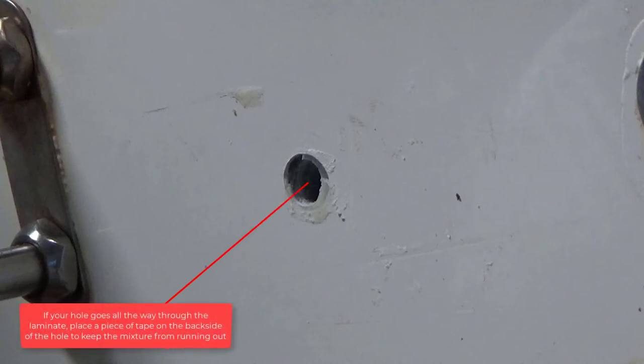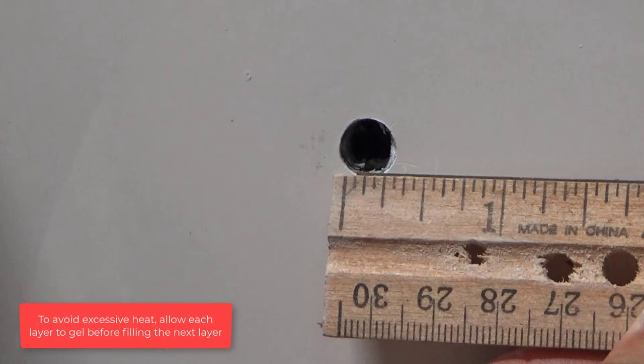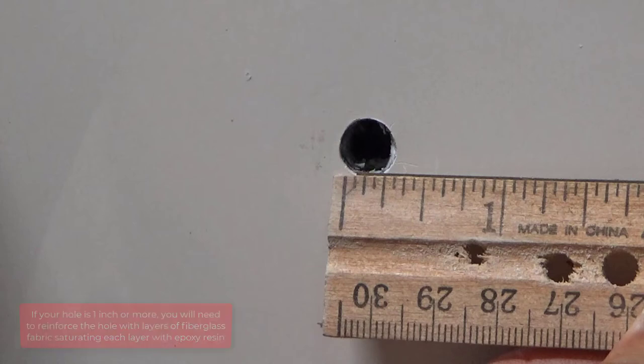If your hole goes all the way through the laminate, place a piece of tape on the back side of the hole to keep the mixture from running out. If there is no access to the back of the hole, push a small piece of paper towel into the bottom of the hole. If you have holes larger than 1 quarter inch diameter, fill the hole in layers with no layer thicker than 3 eighths of an inch to avoid excessive heat, and allow each layer to gel before filling the next layer. If your hole is 1 inch or more, you will need to reinforce the hole with layers of fiberglass fabric, saturating each layer with epoxy resin. Since the holes in my boat are only 1 quarter inch in diameter, I can safely fill these holes with thickened epoxy resin.